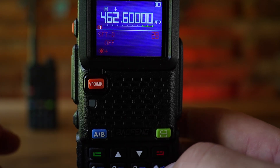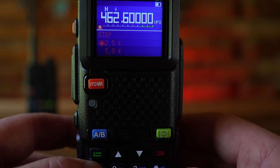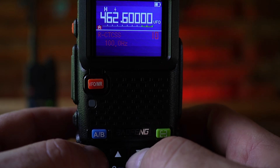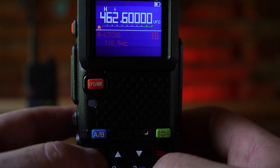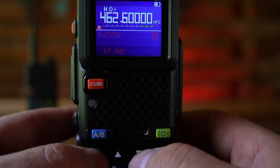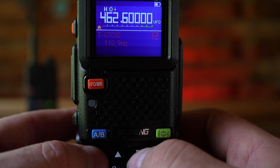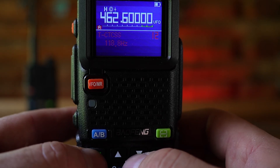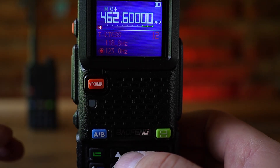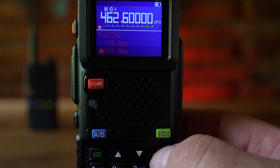Now add your CTCSS privacy code: that's menu option 10. Scroll down to 123, select it. Then go up to T-CTCSS — the transmission CTCSS code — and set that to 123 as well. You might be using a DCS code, and it could be a completely different code. You'll need to find out what frequency your local GMRS repeater uses and what the CTCSS codes are. Hit back when everything is configured.